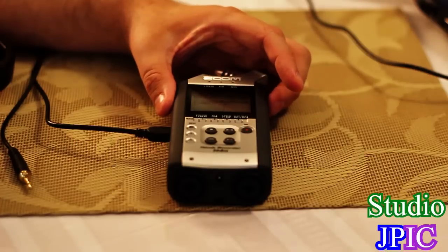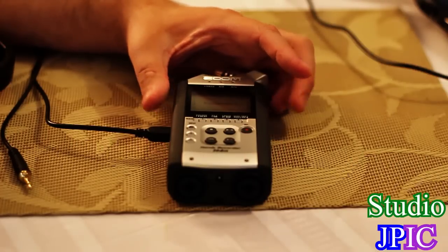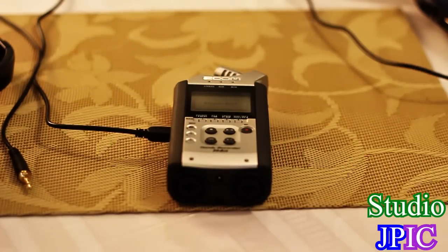It will give you the options to select an audio interface. You can select the frequency or you can connect. I'm going to select connect and the laptop is going to automatically detect it, which usually only takes a few seconds.